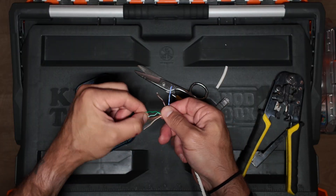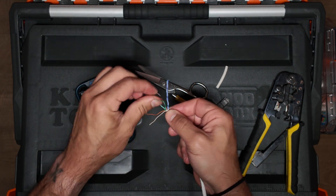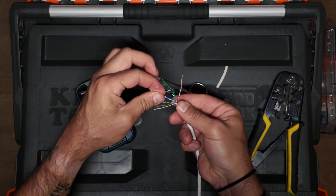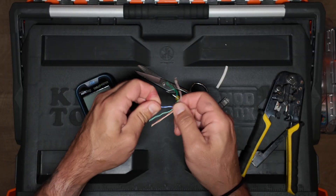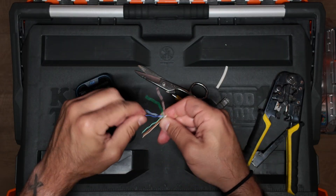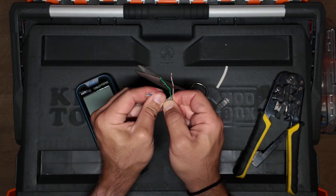So I'm going to untwist them just with my fingers. Sometimes people like to use the jacket or an untwisting tool. It just depends on the type of cable. This is just regular Cat6, and it's actually pretty smooth. It's Superior Essex cable, so it's not too hard on your fingers, but it'll get pretty tiresome after a while, so figure out what's best for you.